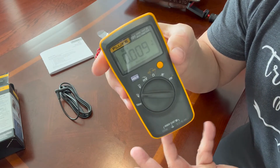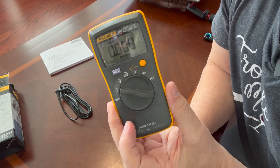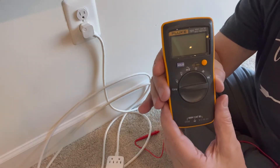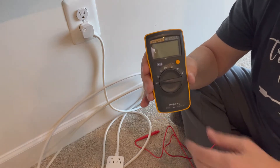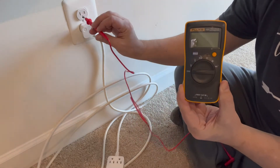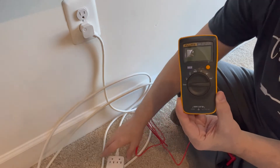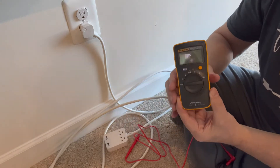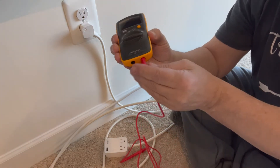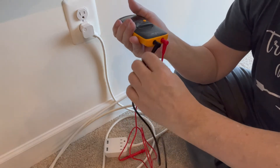Next we'll test things inside the home, because that's what I'm going to use this unit for. I'm not a mechanic or computer technician, just using this around the house as needed. First thing — testing this outlet. I found out quickly that these new-fangled outlets make it hard to get the test leads in, so I plugged in an extension cord to test on that. I'll plug the red test lead into the red slot and the black test lead into the black slot — black being neutral, red being hot.